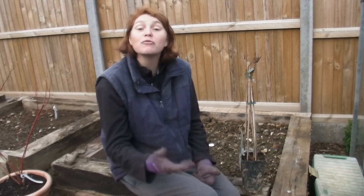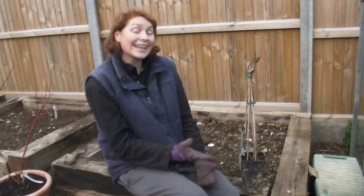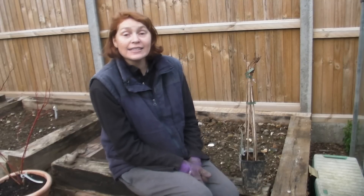Now, you never used to be able to grow kiwi plants in the UK — they were always something that you would only be able to grow in warmer climates. But things have changed; plants have come forward quite a lot, and now kiwis are something that we can grow in the UK, which is so exciting. But there are lots of different varieties out there for you to choose.